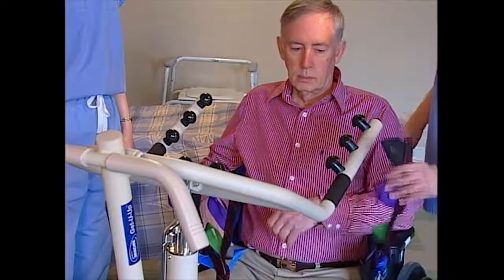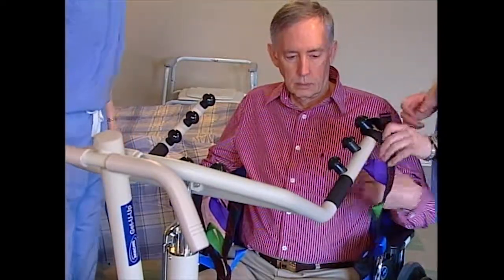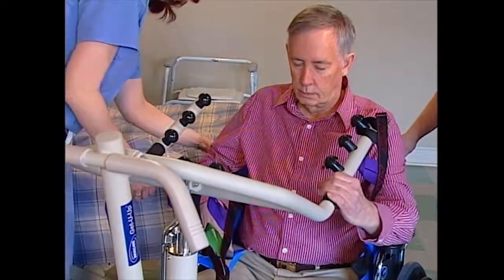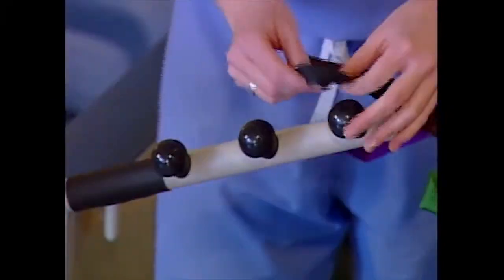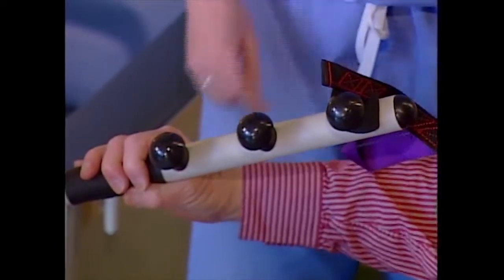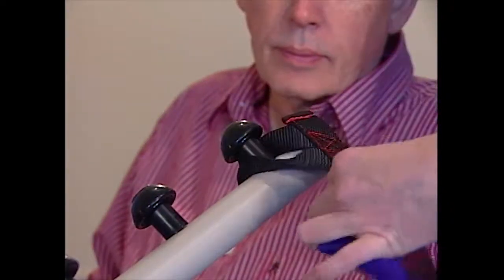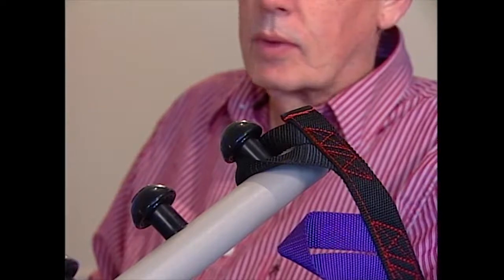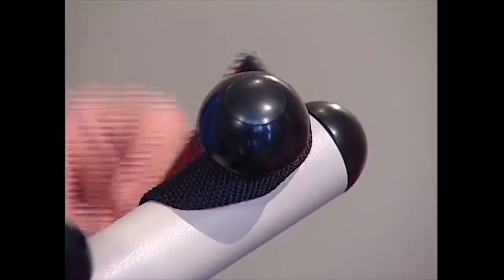Attach the top straps to the lift arms. Use the same color loop on both sides and choose the loop that most comfortably attaches without too much slack. This will make sure the resident stays comfortable and stable during the lifting process. Attach the strap around the lift arm from the outside. Make sure all loops rest flush against the attachment spindles and are clear of the attachment knobs.